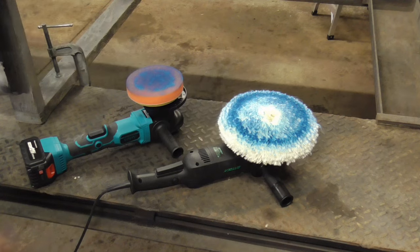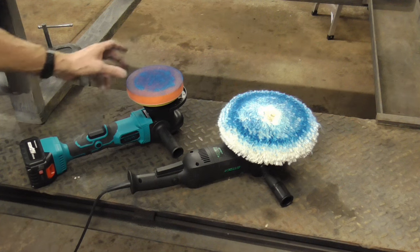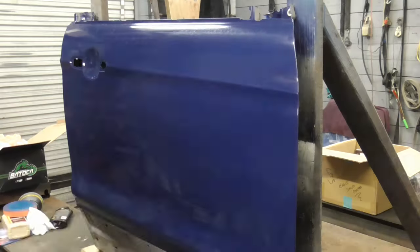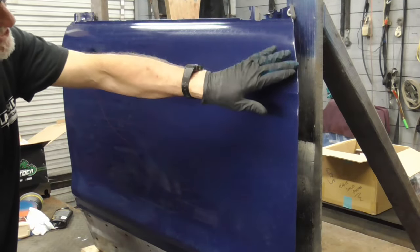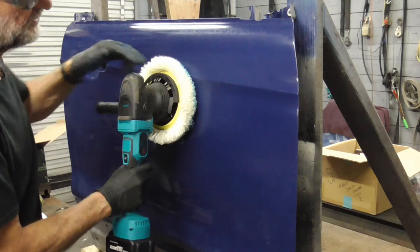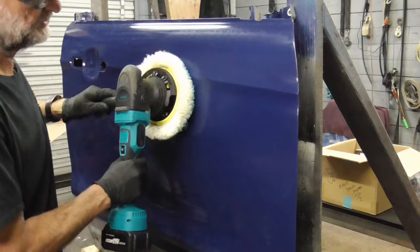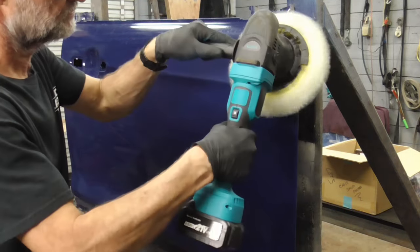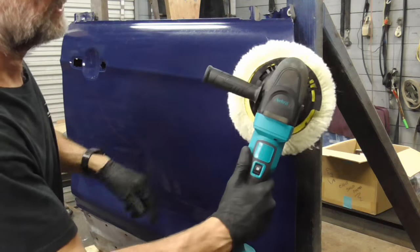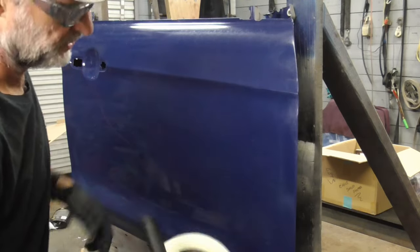As you can see, the rotary buffer is a bit faster and more aggressive than the random orbital, but there are some advantages that the random orbital has over the rotary. The best thing about random orbital buffers is it's safer around edges and body lines. It's very forgiving — you don't have to worry too much about burning through on sharp edges. You can even stay right on that edge and not worry about burning through.